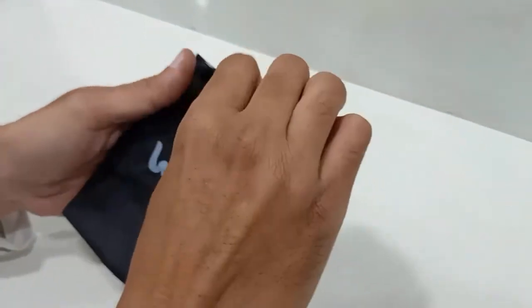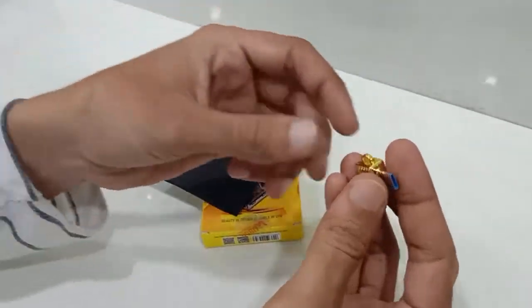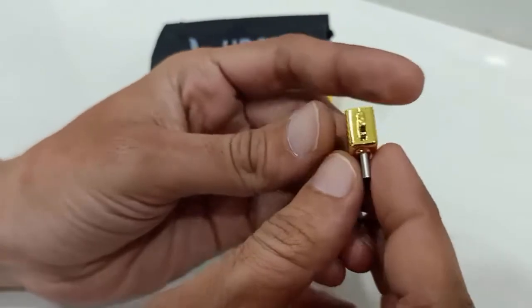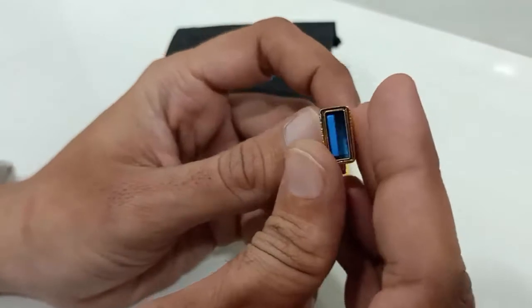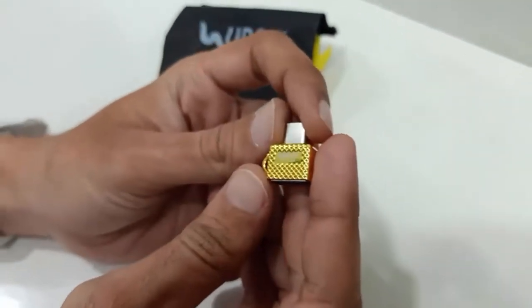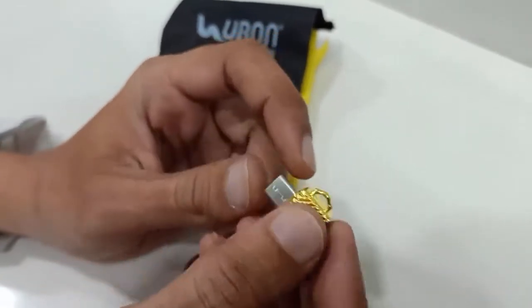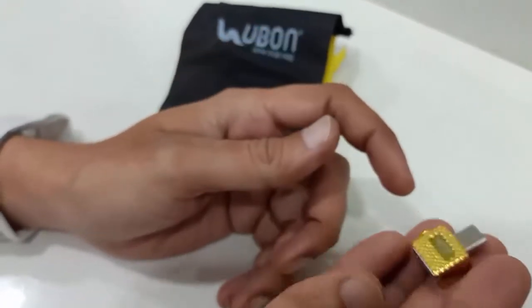Now I will remove it from the pouch. Guys, you can see this is our USB Type-C OTG adapter, which has a very good build quality. The design is also very nice. It comes in a golden color which is looking very nice, and it is made of metal which is quite heavy.